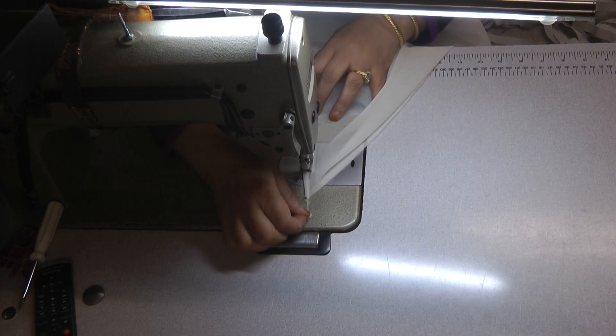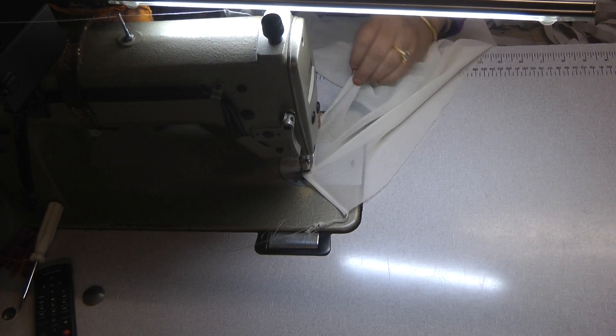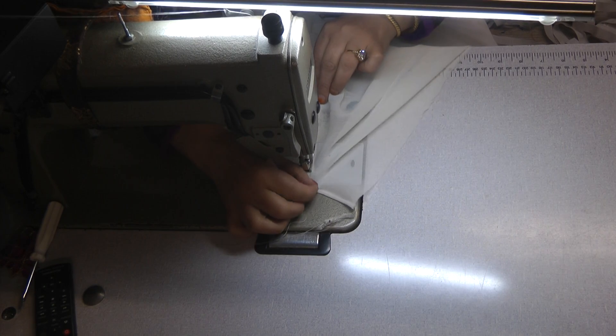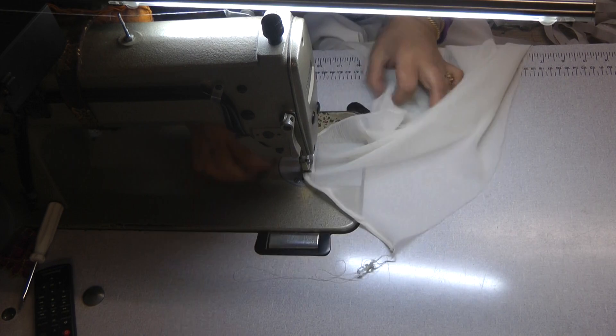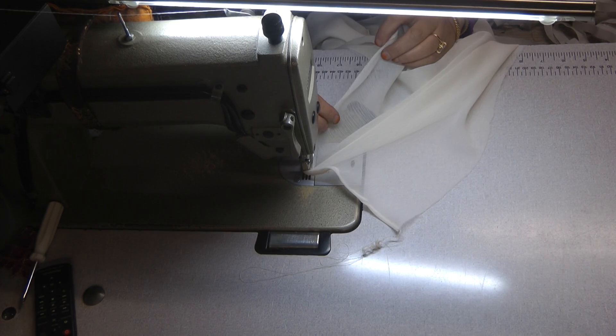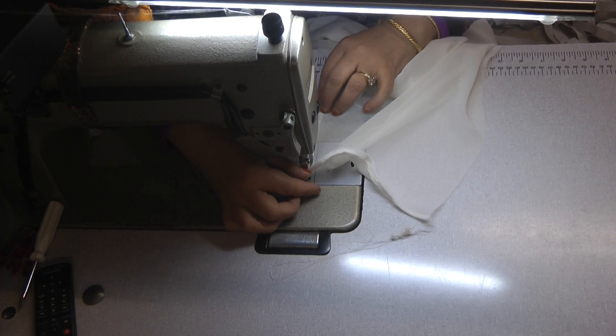Okay, so this is turning the hem. I'm doing this on the right side, just gradually turning it over and blending it in — because otherwise you can get problems. This has been overlocked, so we want a nice, neat result on this.